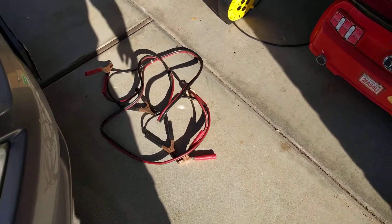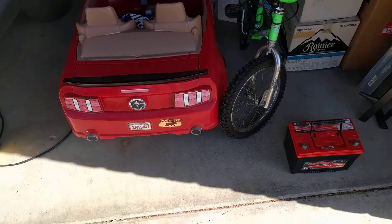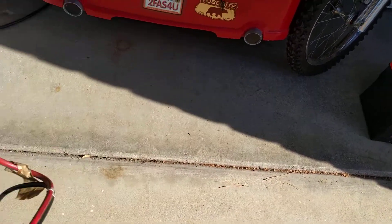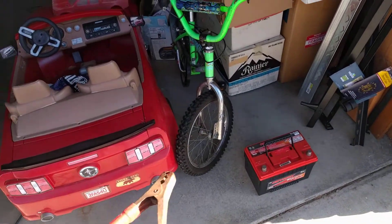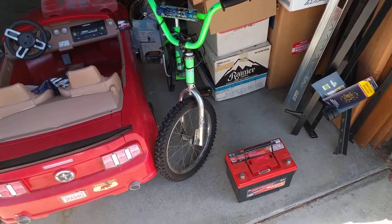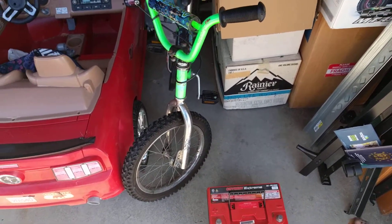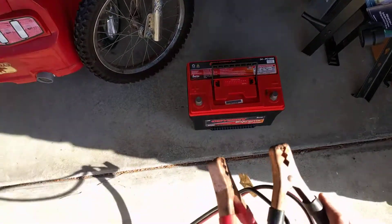Thanks to Mercedes Source — they run a YouTube channel for all things Mercedes — I picked up this tip to try to revive an AGM battery. Credit goes to them for the idea. We'll see if it works here.